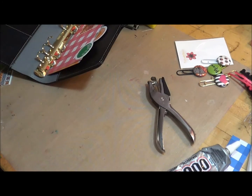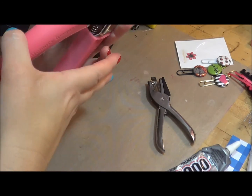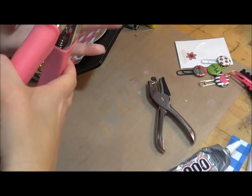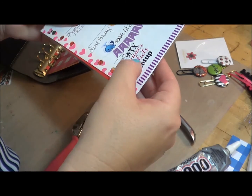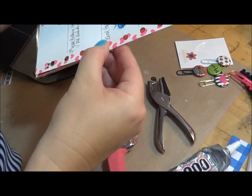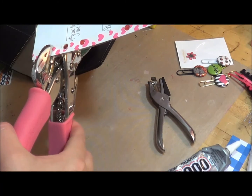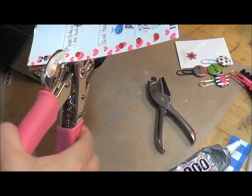I know which one I can use — I'm going to use my heavy duty We Are Memory Keepers punch. I always call it the alligator punch — I don't think that's what it's called, but it's a heavy duty punch. So we're going to use the bigger side and it will go through these fairly quickly.